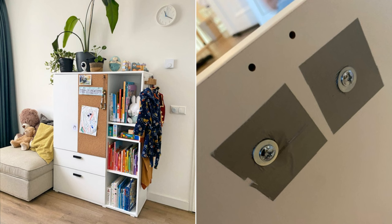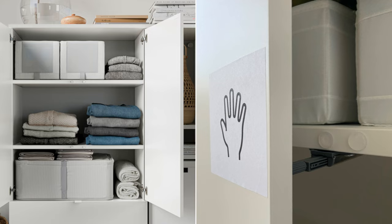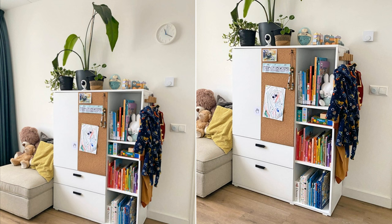Next, cover one side of the closet door with cork to give it character. Meanwhile, add BESTA Soft Closing Hardware on another closet door to replace the handle. Finish by hanging wooden hooks on the side of the closet to store toddlers' clothes.